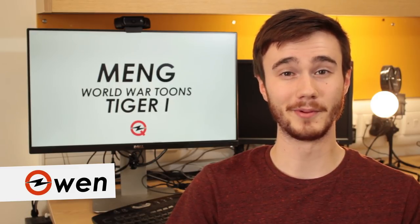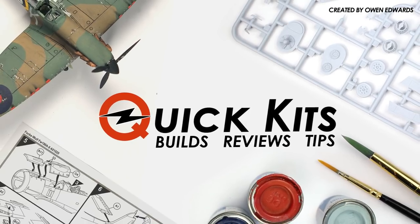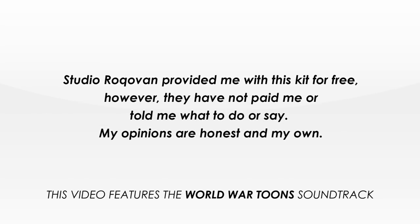Hey, Owen here, and today I'm going to be building Meng's World War Toons Tiger Mark 1 kit. Studio Rocker Van provided me with this kit for free, however they have not paid me or told me what to do or say.